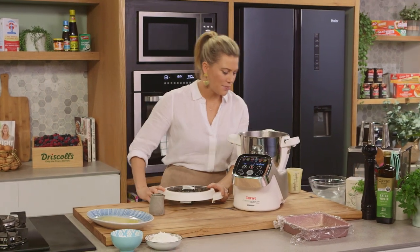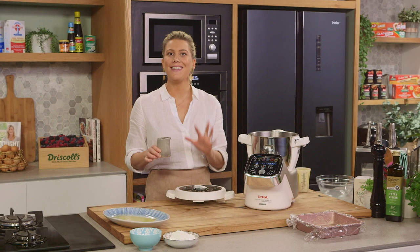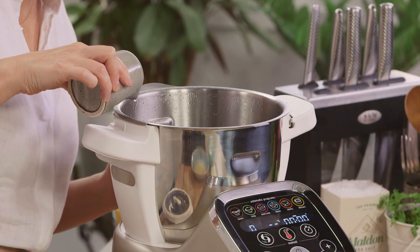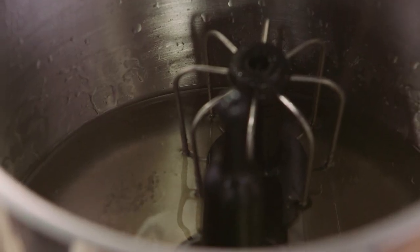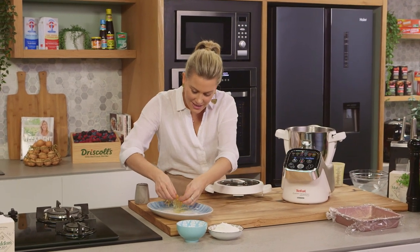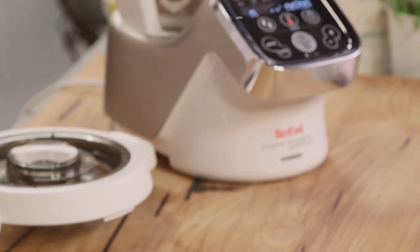The sugar syrup is ready — a beautiful result. We can add some flavoring to this. I love orange blossom, so I'm going to add just a small splash. You can leave it completely plain if you like. Now add the gelatin — it's nice and soft — just squeeze the excess water out.